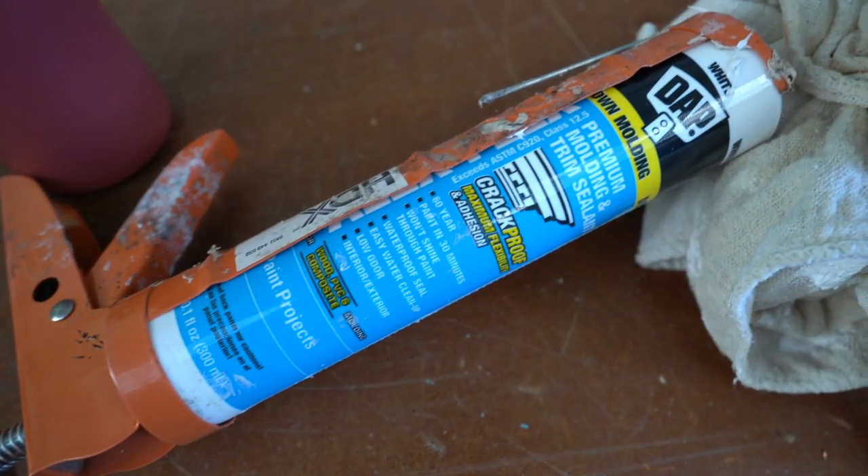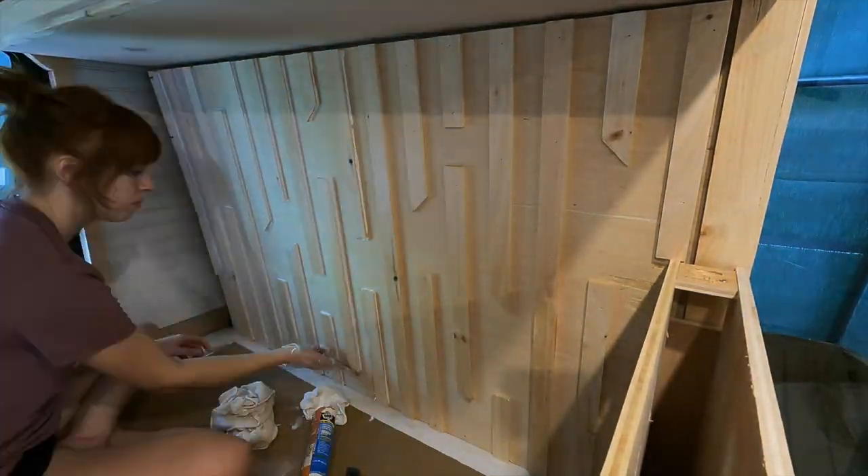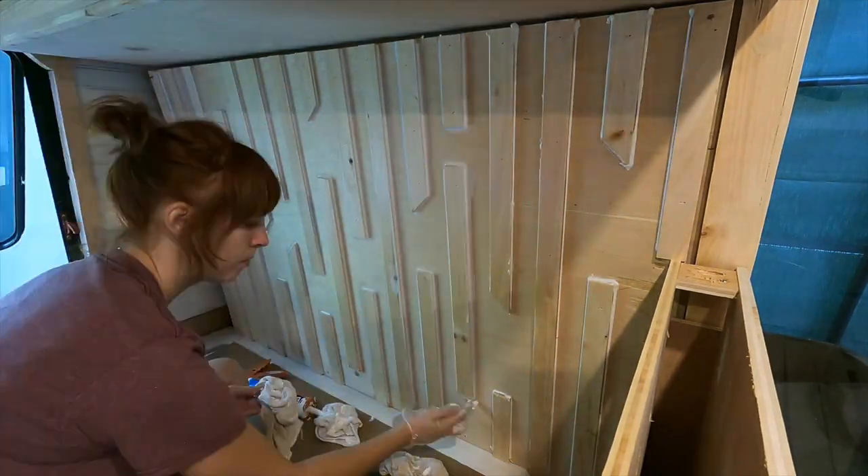The last part of this headboard was to use a flexible, paintable caulk and go along all the seams of each little slat to make sure there are no gaps. When we paint, it'll be seamless and look as good as it can.